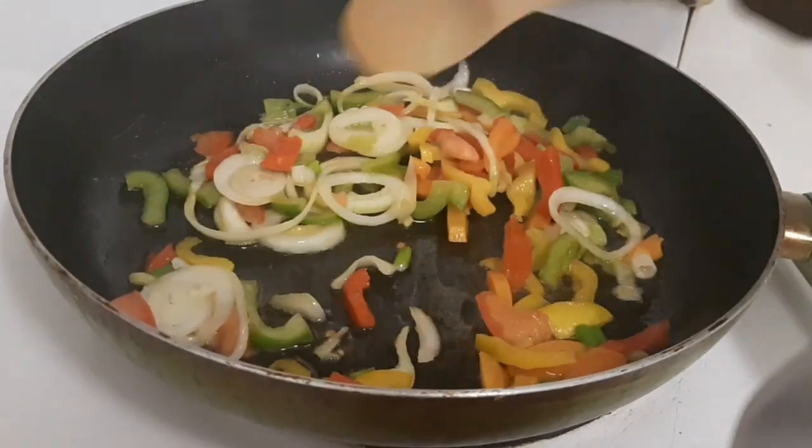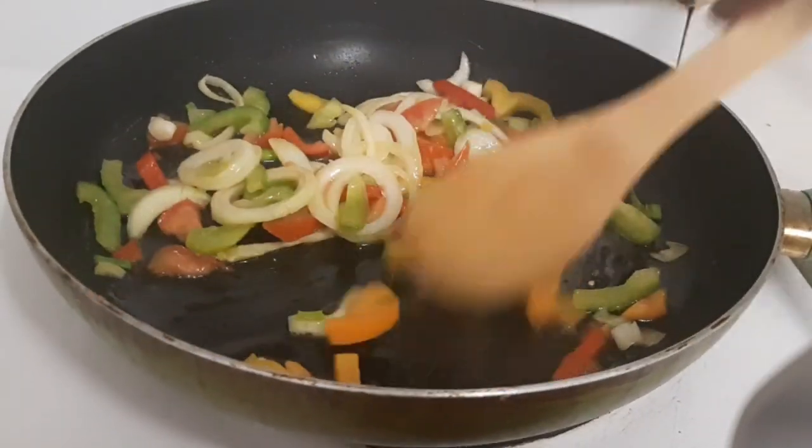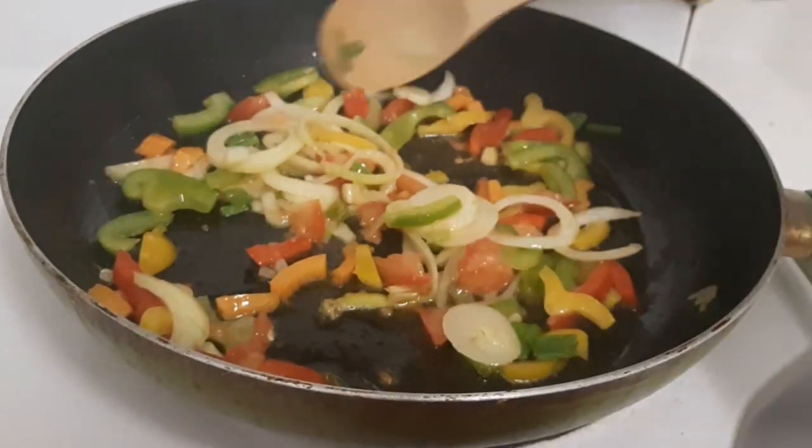As you can see, I'm sautéing my onions, scallions, sweet peppers, garlic, and my country pepper.